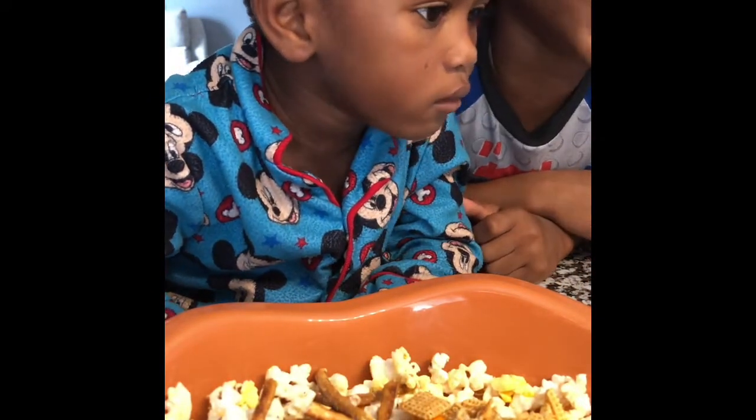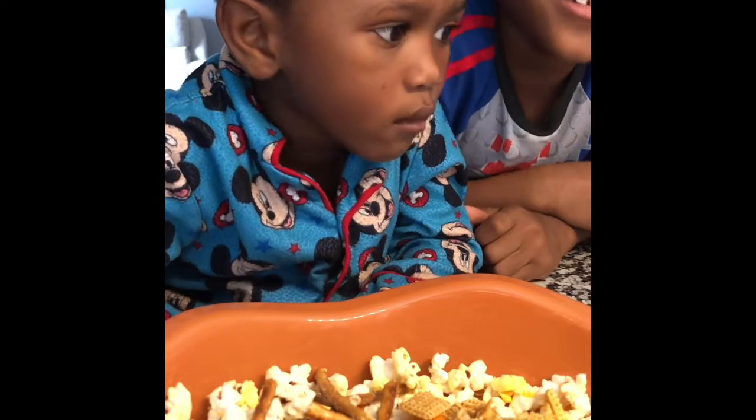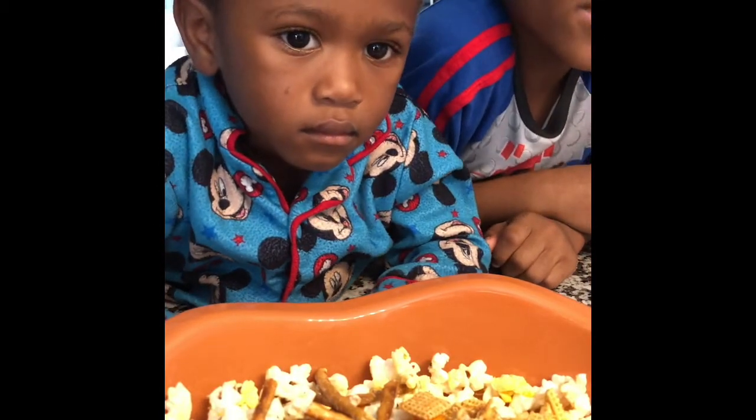Do you know they eat that cereal? I know it's his favorite cereal. So now this is the fun part.